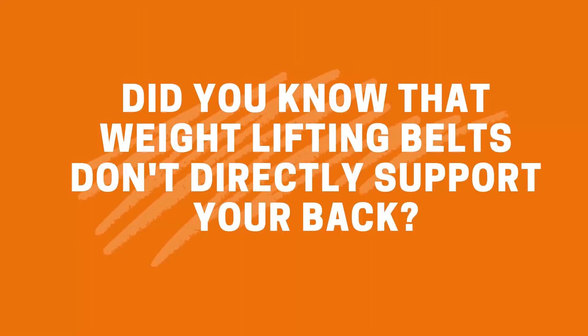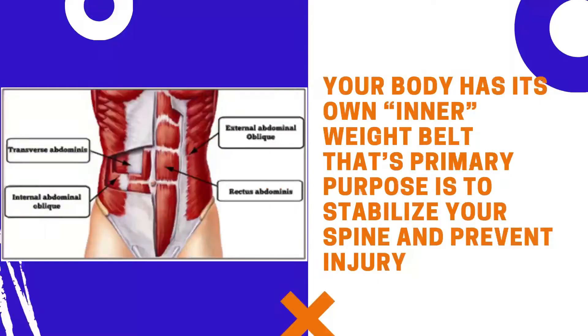Did you know that weightlifting belts don't directly support your back? Your body has its own inner weight belt, whose primary purpose is to stabilize your spine and prevent injury.